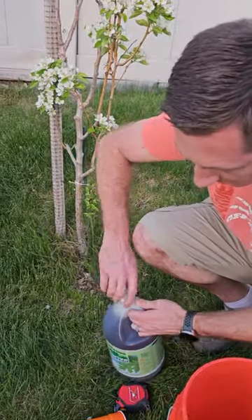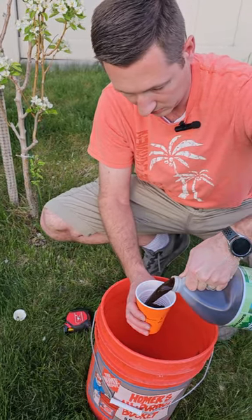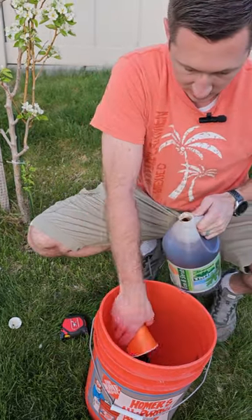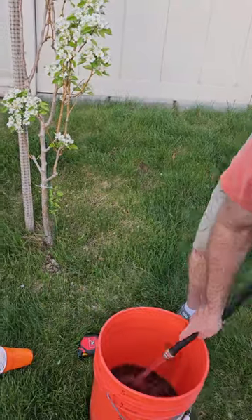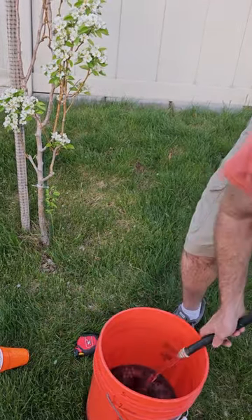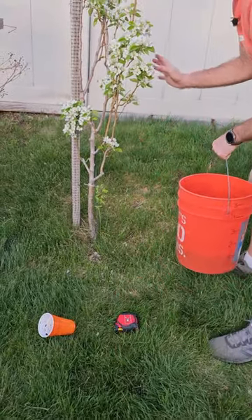So let's start with the fertilizer so it mixes in. That's one cup, dump that in, and then we'll fill up water with a one gallon mark, and then you'll just go around the tree below where the leaves are.